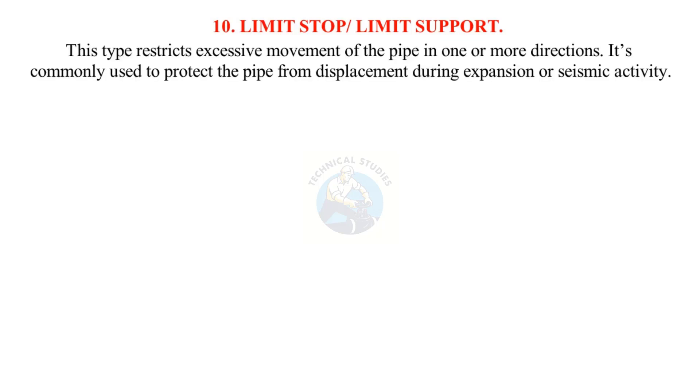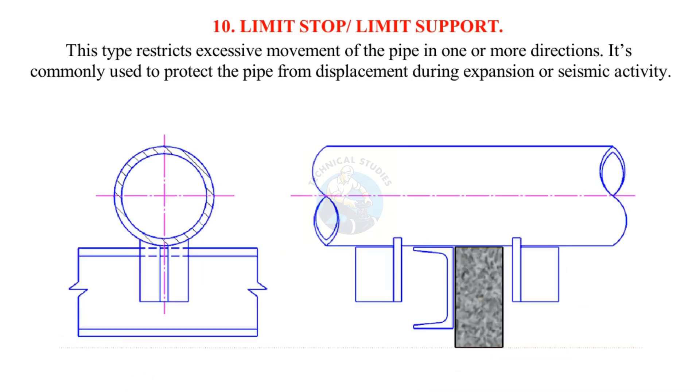Limit stop or limit support: This type restricts excessive movement of the pipe in one or more directions. It's commonly used to protect the pipe from displacement during expansion or seismic activity.